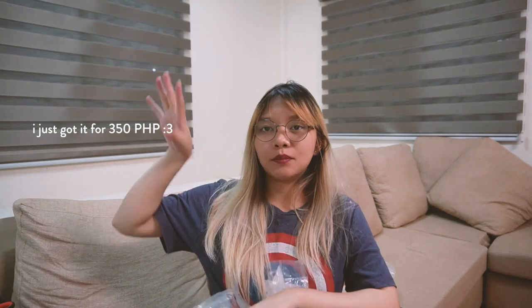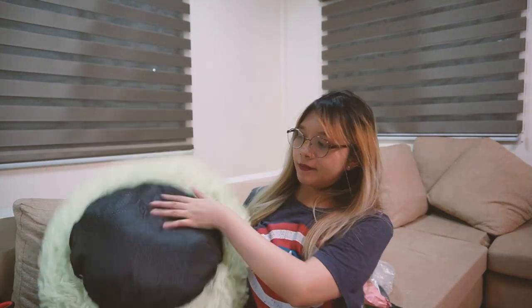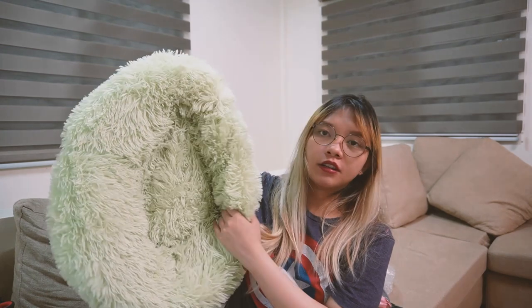This is the bed that I got for him. I'm not sure if I got it for around 500 pesos or 399. It's really fluffy. Sana magustuhan ni Cloud kasi wala pa siyang bed. And then ito yung ilalim niya — it's really soft. I got it in the color of mint green. We'll see if Cloud likes it. Maybe I'll put it here. Hello!